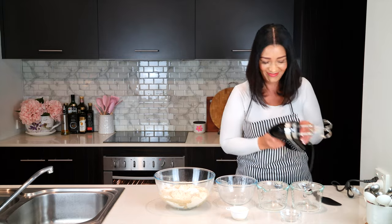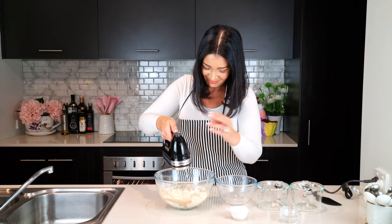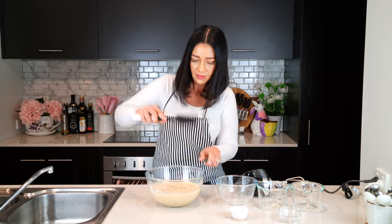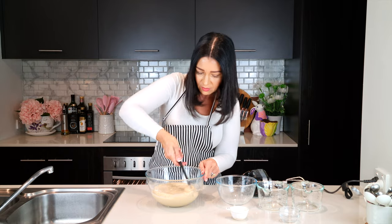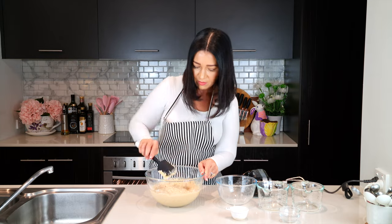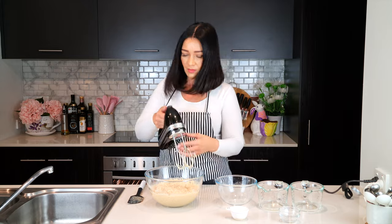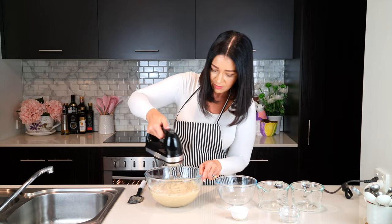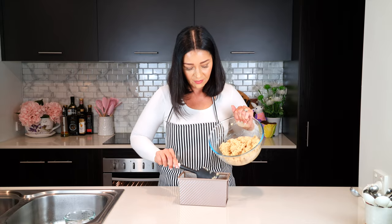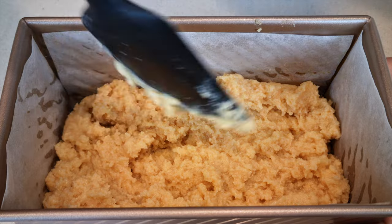Combine all the ingredients either by hand or use a mixing machine. Do scrape down the sides of the bowl so all the ingredients are incorporated, and give it a final mix. Then add all of the dough to a lined loaf pan, pressing the dough into the corners, and smooth off the surface so you have a good-looking bread.